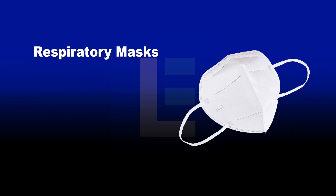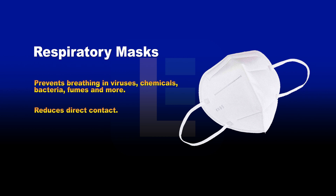Additionally, we recommend using respiratory masks when performing UV sanitation in potentially contaminated areas. These vital safety accessories have two benefits: they prevent individuals from breathing in deadly viruses and toxic chemicals, and they help reduce direct contact when touching the face and mouth.